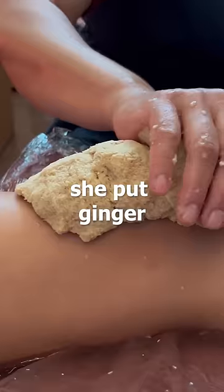Last, she put ginger on my knees, wrapped it up with cling wrap, and put it on fire. Guys, this was insane — after a while it got really, really hot, and my knees are still hot.